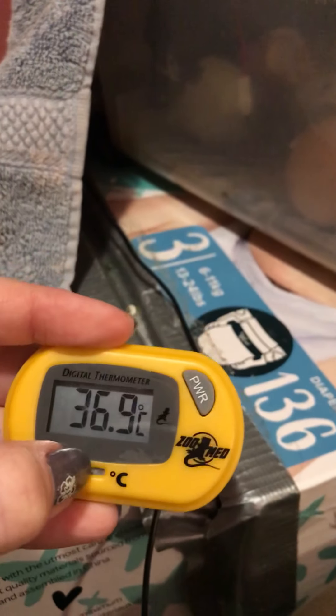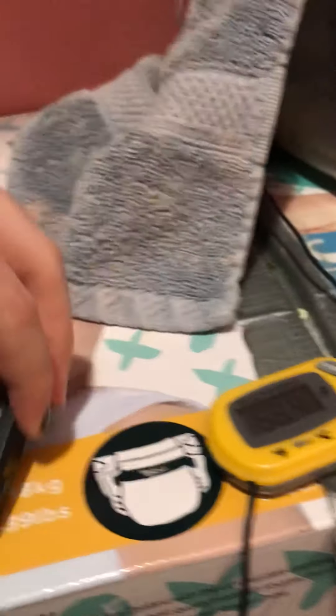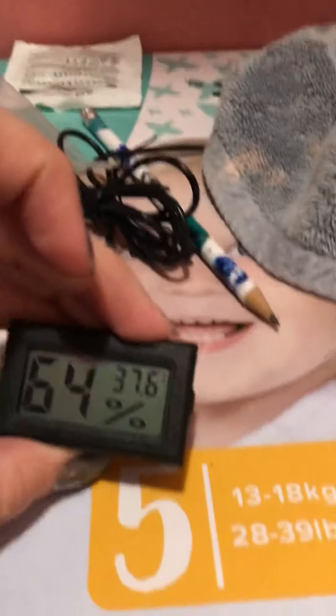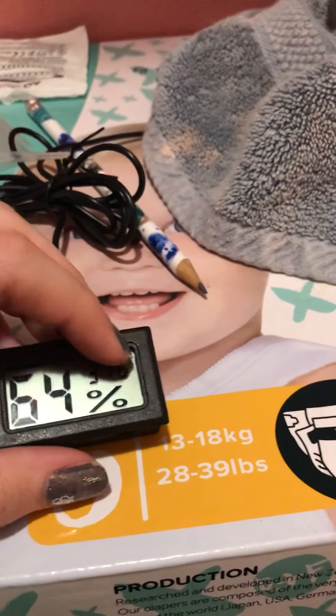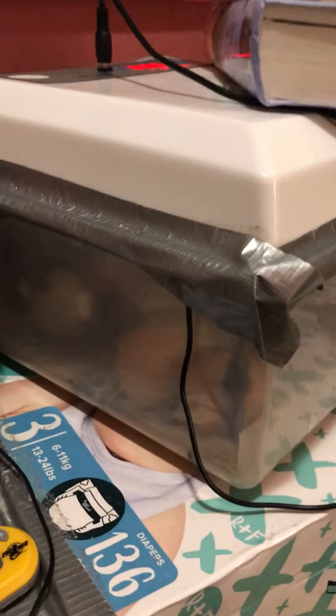The temperature reads a bit low in some spots — the only reason is that it varies in different places and it's higher up. A lot of these readings are perfectly fine. I have humidity at 99.9 and temperature at 37.6°C, though it should be 37.5°C, so it's just a bit off in different sections. That's the main challenge — humidity consistency across different areas — but right now it's perfect.